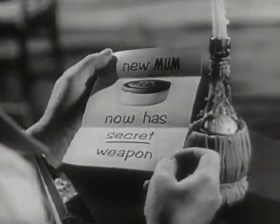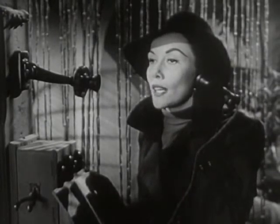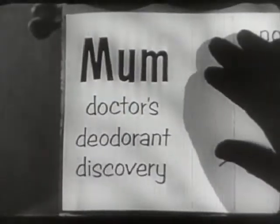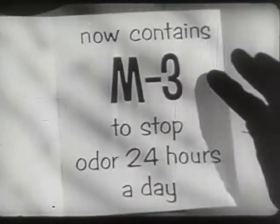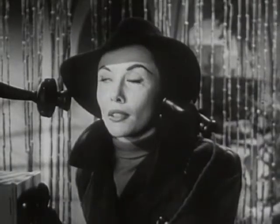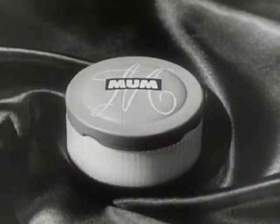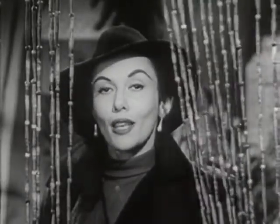Good day! Thank you! Hello! How are you? The message has been delivered. Now let's check the second message. Mum, the doctor's deodorant discovery, now contains M3 — got that? M3 to stop odor 24 hours a day. Remember now, for security reasons, mum's the word. New Mum cream deodorant, now with M3. Got the message?